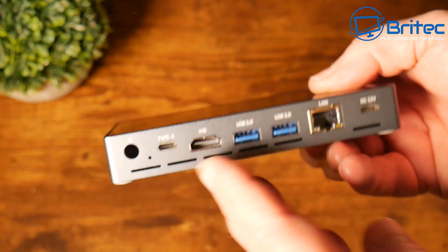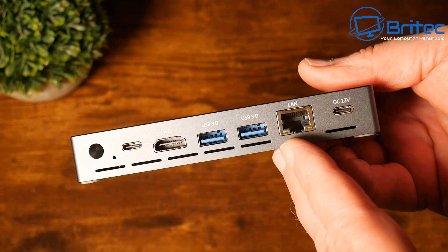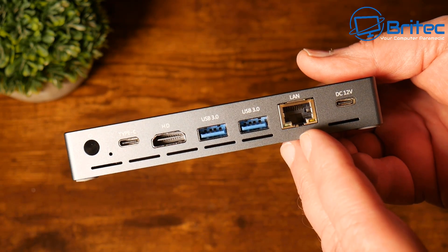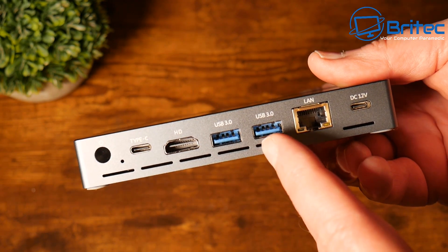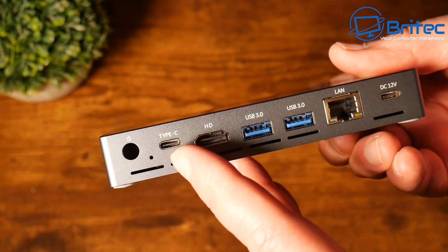Where all the main ports are is on the back. Here we have our power button, our DC 12-volt input, one gigabit Ethernet LAN port, another two USB 3.0 ports, an HDMI port which supports up to 4K display, and we have that Type-C connector there.